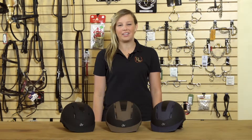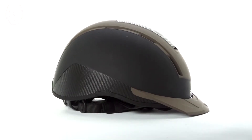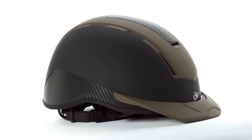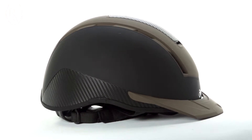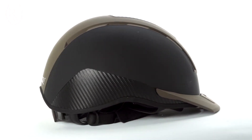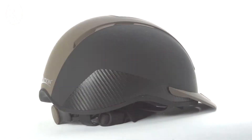Hi, I'm Rachel from Riding Warehouse and these are the Ovation Xtreme Riding Helmets. These helmets feature a low profile design and are complete with a sleek rubberized matte finish for easy cleaning. They also have a carbon fiber insert which makes these helmets look extreme.